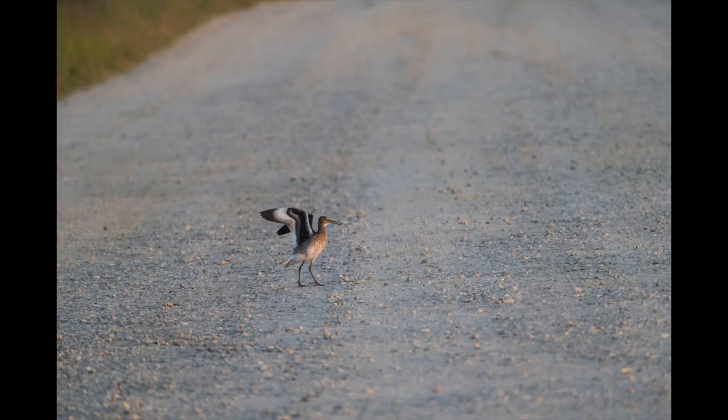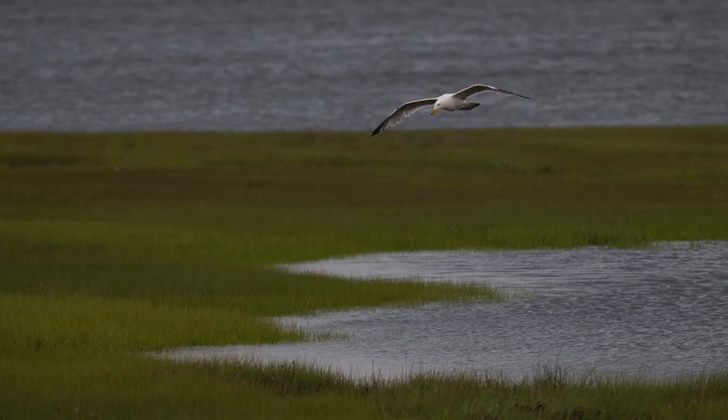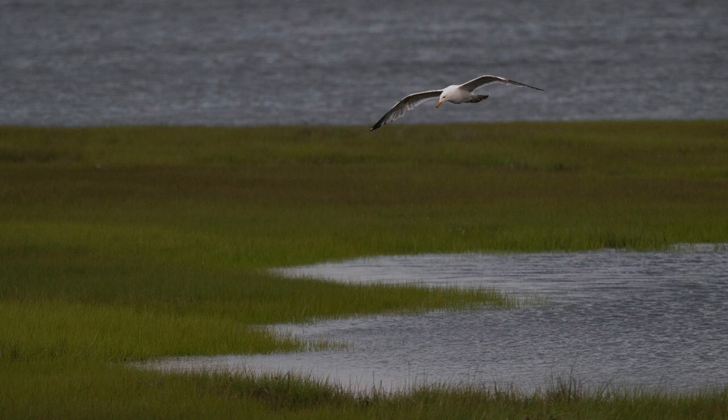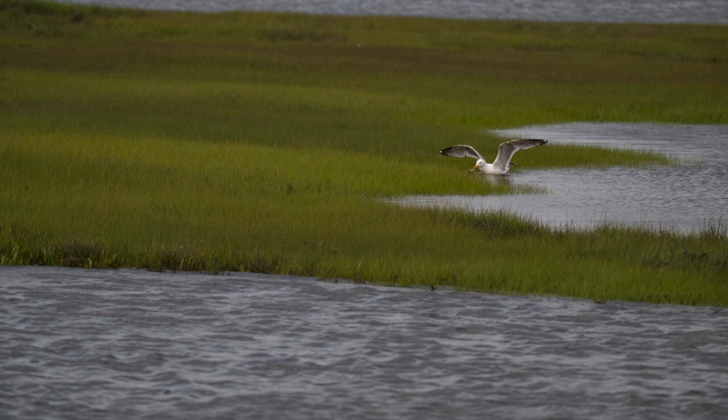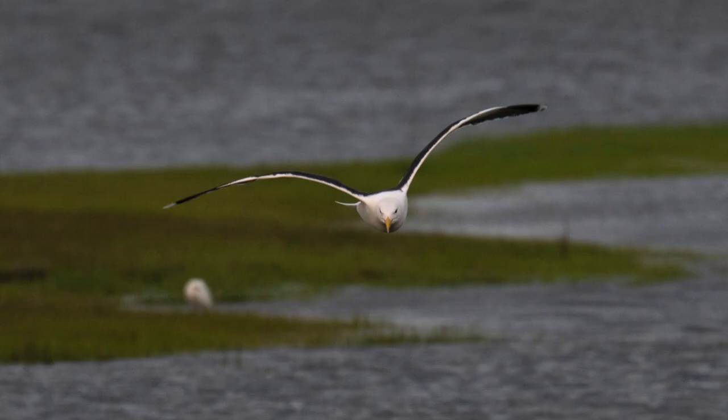I had the camera set for subject detection — animal — and it picked up this bird at a great distance; he was just standing on the road. I continued to shoot and in the next image I cropped it extensively. Another thing I would do in the future is shoot in DX crop mode. That would give me a bigger image in the viewfinder, and since most of these images were cropped to bring the bird in closer, shooting in DX means less work in post.